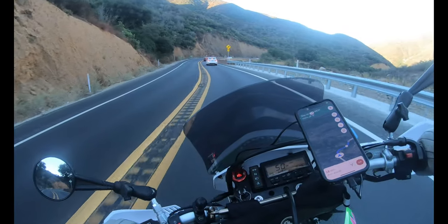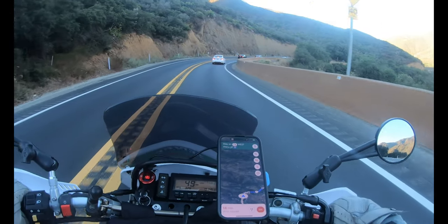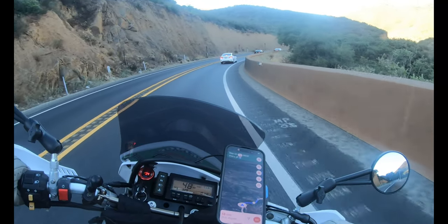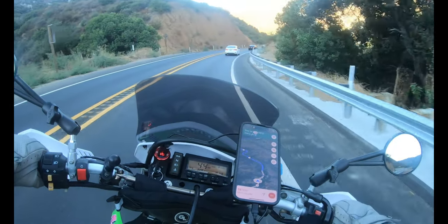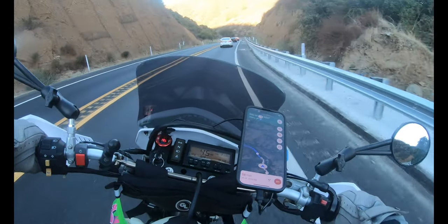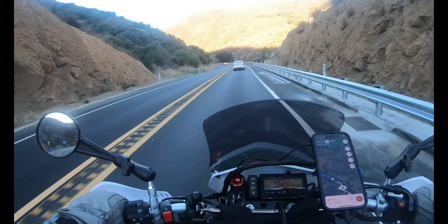I think I got these steering head bearings about right — she feels good. I'm not showing any traffic yet, that's good, because when we left the house this was all red and orange.